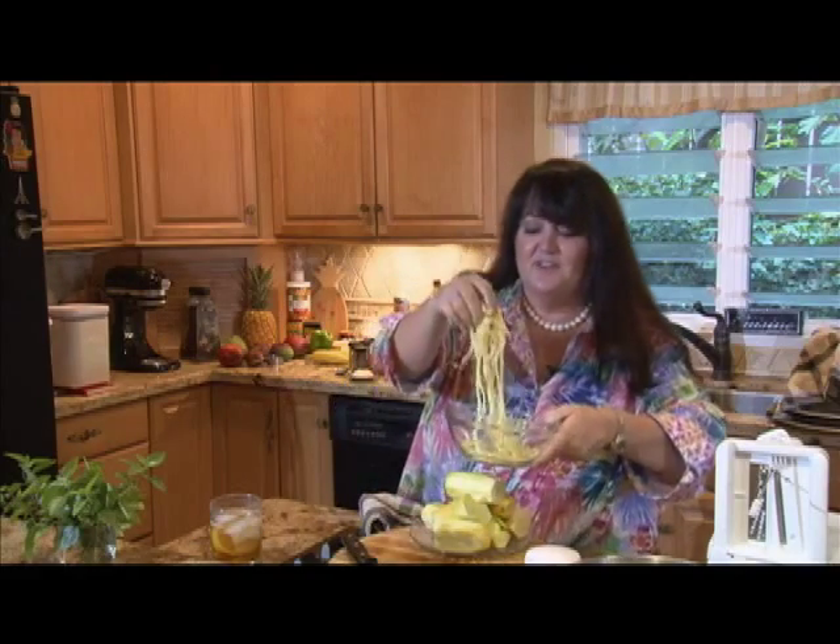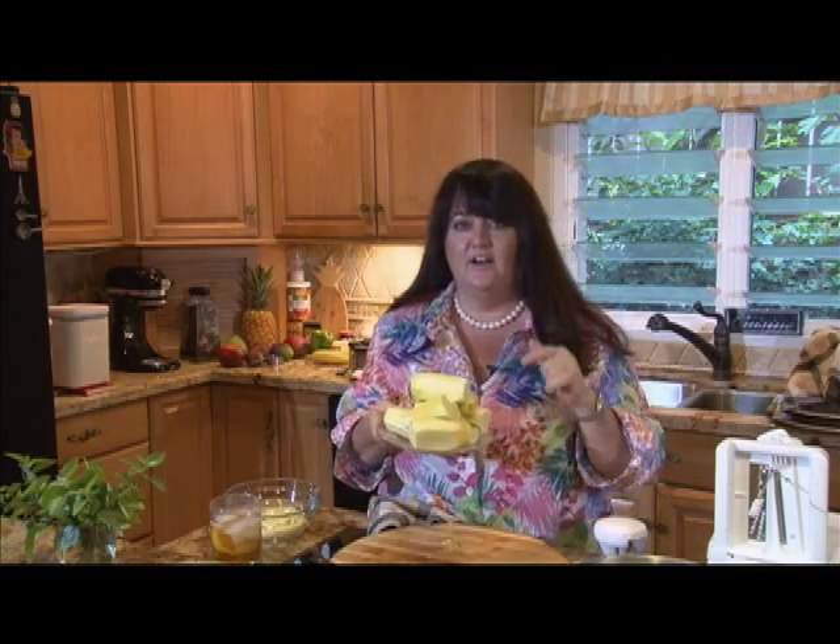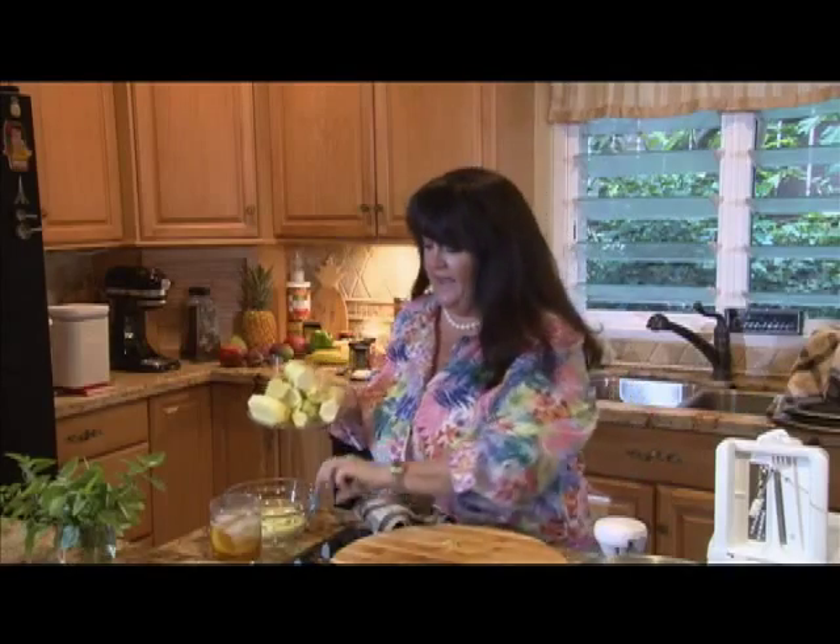So here's our zucchini noodles — our zoodles — from our little hand zoodlizer. Here's all of our zucchini and our yellow squash, peeled and cut in half. Folks, you're going to love this.